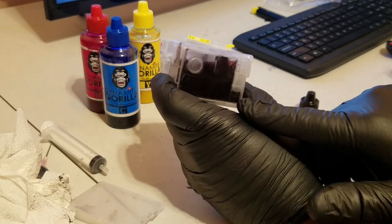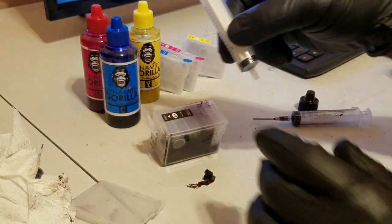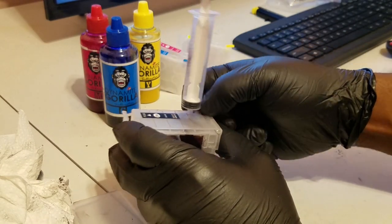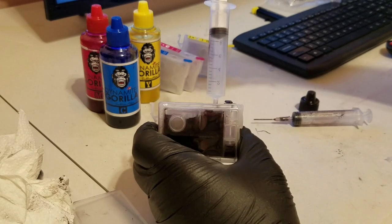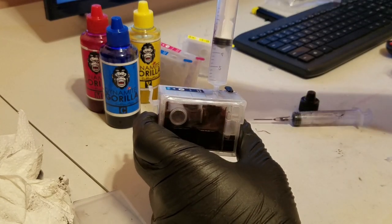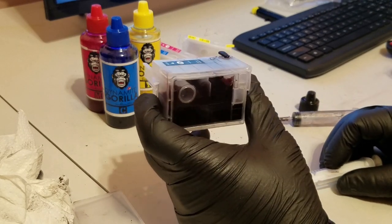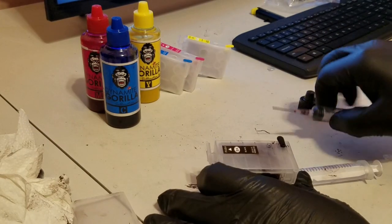Once you get the ink in there, you're going to see that this chamber here is going to be empty. So what we're going to do is take a syringe, insert it into the fill hole here. We're going to make sure our vent hole is plugged — put our colored plug in the vent hole. Then we pull up on the syringe and let it fall, and what's going to happen is that ink is going to fill that chamber. Do it a couple of times, and once the ink gets in that chamber at least halfway full, then you can continue filling it the rest of the way up.